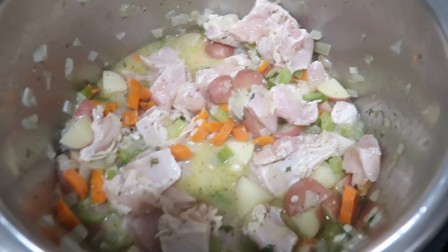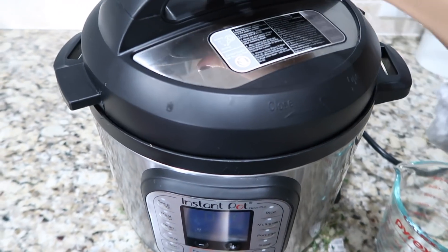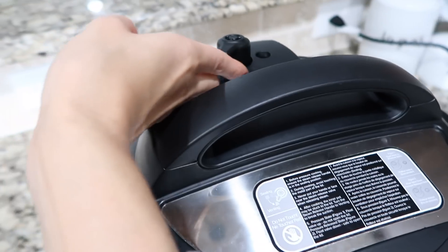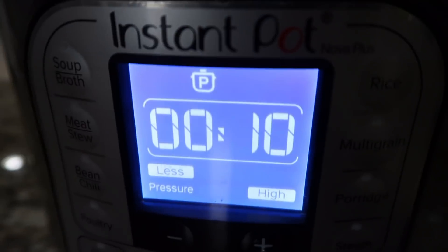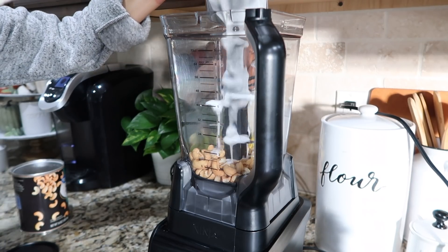Now it's time to cook — put the lid on the Instant Pot and set the valve to the sealing position. Cook on manual high pressure for 10 minutes. While the soup is cooking, you're going to add one cup of full-fat canned coconut cream or milk and one cup of cashews to a high-speed blender.